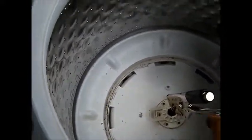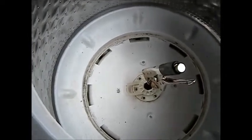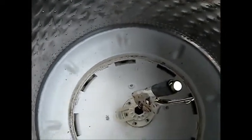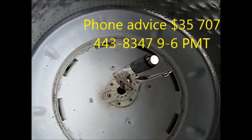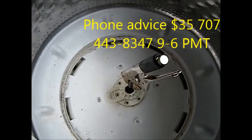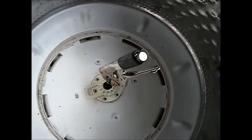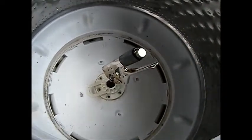There are holes here, so if this thing has these bottom parts all plugged up with coins, it would have a problem draining. So occasionally you should pull your agitator off and check. Or better yet, never put coins in your washing machine — always clean out your pockets before you do your wash, otherwise things get stuck inside and cause problems.